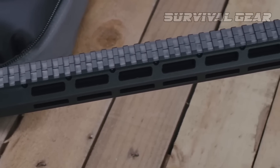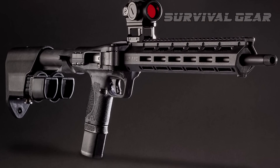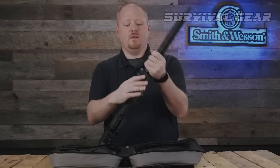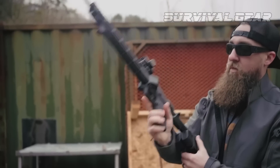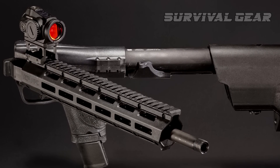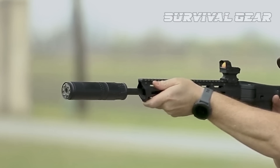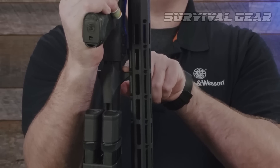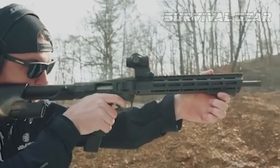A M-1913 rail along the top allows mounting of iron sights and optics. At the front of the receiver, there is a stout hinge on the left side and a large latch on the right. Pressing the latch allows you to swing the entire barrel and handguard assembly to the left side of the carbine, effectively cutting the overall length in half. Unlike the Kel-Tec Sub-2000, by folding horizontally to the side rather than vertically, optical sights do not get in the way when you fold it — a huge advantage over the Sub-2000. When folded, the FPC's barrel assembly is held in place by a friction fit between the charging handle and handguard. To unfold, simply grasp the handguard, tug it, and unfold it until it locks back into place.